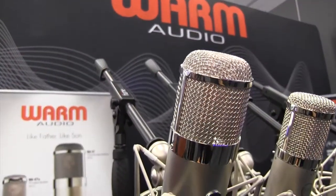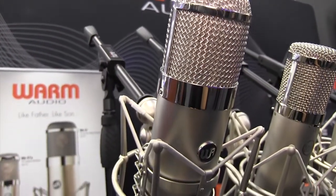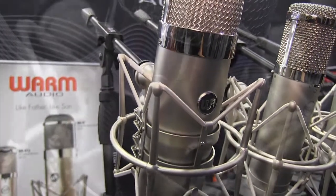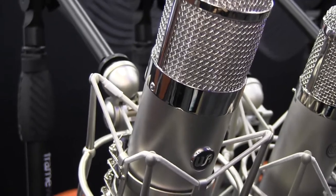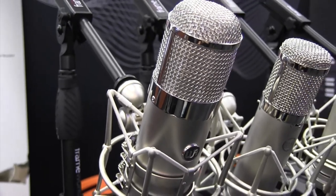It is mainly used on vocals, but we've seen it used on overheads, guitars, drums, bass — really anything. It's just an all around gorgeous sounding studio style microphone.